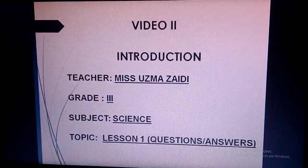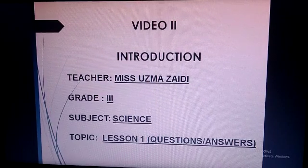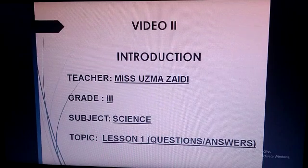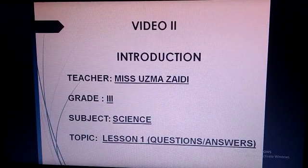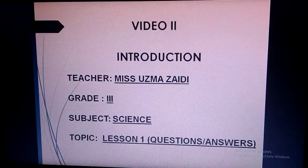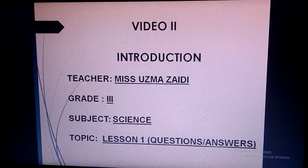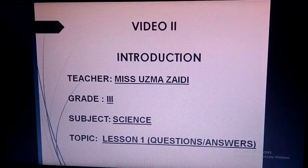This is your Part 2 video. In Part 1 video, I read lesson number 1 with explanation. In Part 2 video, I will tell you how to maintain the science copy and I will start all the question answers in your science copy.